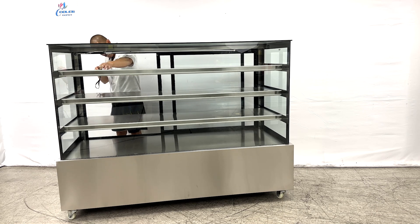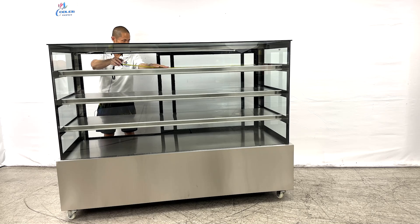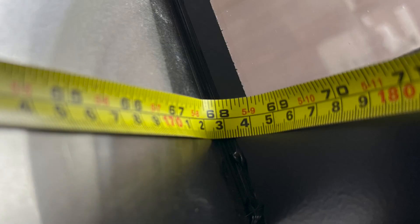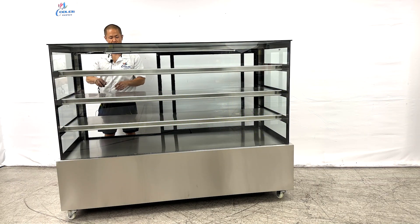Measurements for each shelf: we have a depth of at least 20 inches, and a length from left to right of at least 68 inches. Those measurements apply for the first, second, and third shelf.